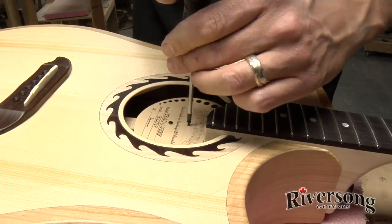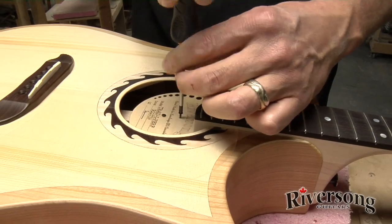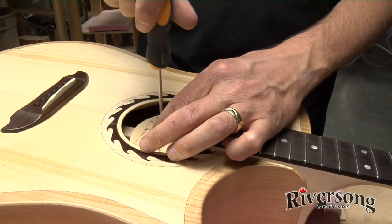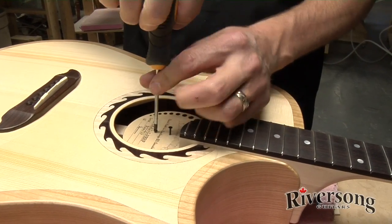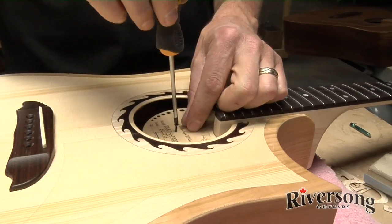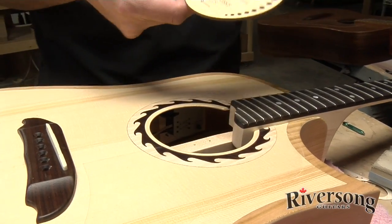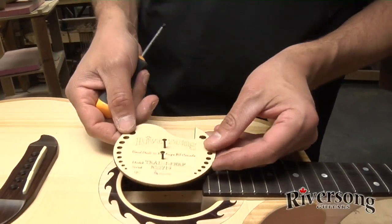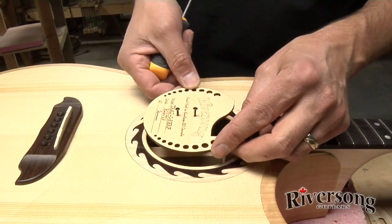These two screws hold the diffuser plate on. The diffuser balances out the tone of the guitar — it actually eliminates a lot of the drone notes, eliminates the wolf notes, balances out the tone from string to string, and really makes the guitar a lot better instrument. The diffuser plate is actually made from the same wood as the guitar top, just turned 90 degrees.